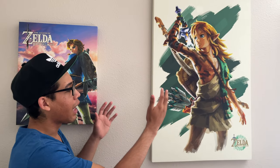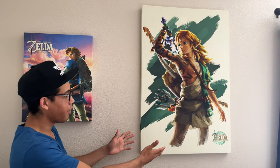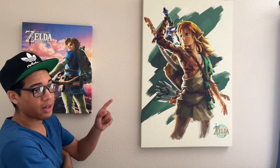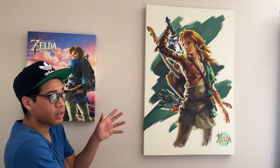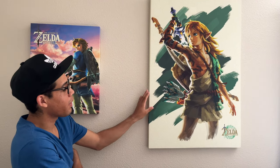And then next over here, we got Link from Tears of the Kingdom. Got this one at Ross as well — less than $20. I'm not sure if it was $10, maybe $15, $12 — definitely less than $20. This was one of my best finds.